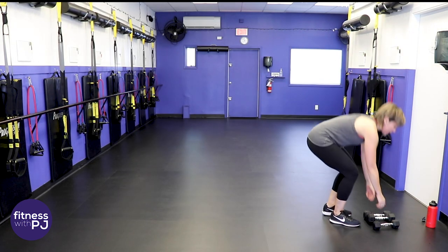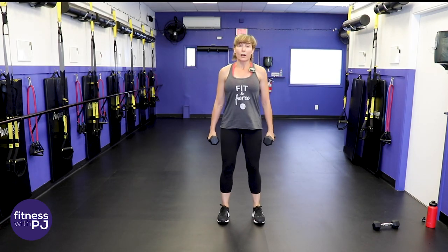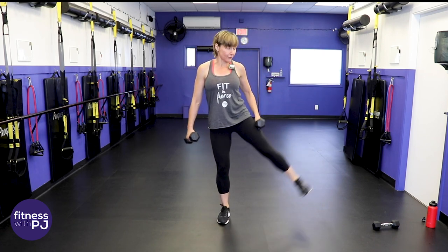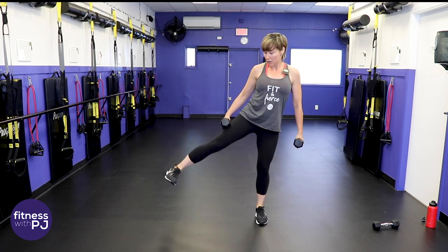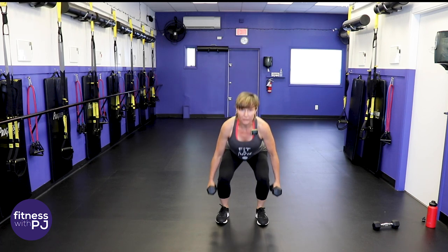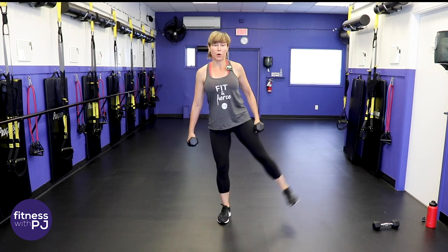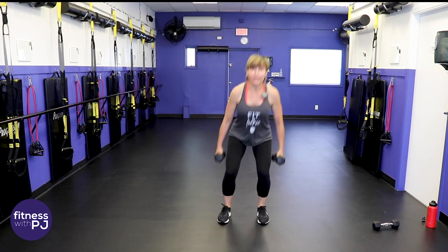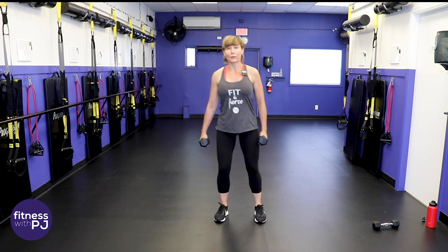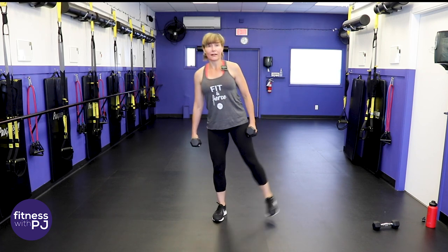Moderate dumbbells, one in each hand — beginners just hold one at the center of the body. Start with a squat: feet shoulder-width apart, squat down. As you come up, lead with the heel and give me a side leg lift, then the other side. It's important you lead with the heel, not the toe — that will target the outer hip muscle. Shoulder blades pulled together. There's a lot going on with dumbbells: remember your posture, core, and breathing.